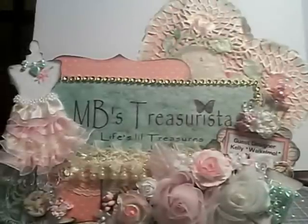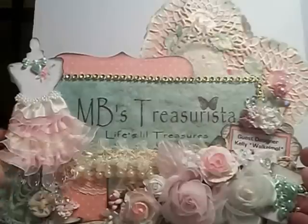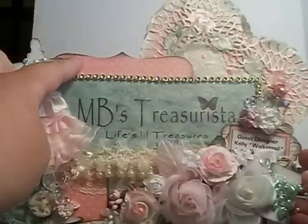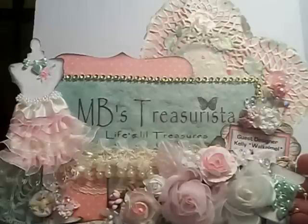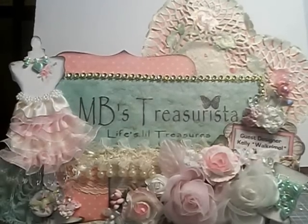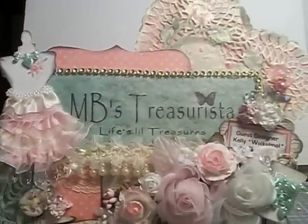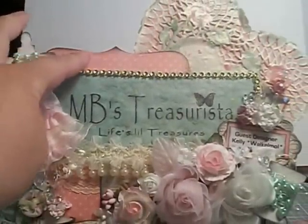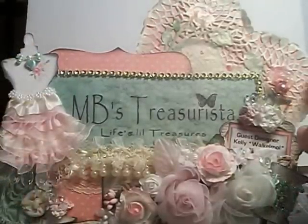Then I took the MB's sign — I had already had it printed out and Glimmer Misted it and did some touches to it. I used a note Sizzix die that I have from Stampin' Up and I used the paper collection from My Mind's Eye, the Lost and Found collection. I put the scallop note top at the top and bottom, then I adhered the heart behind it.